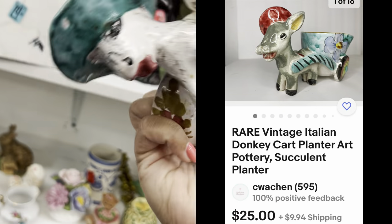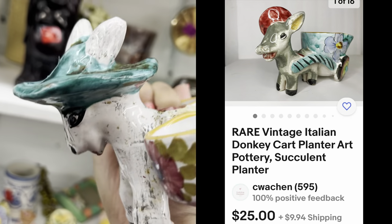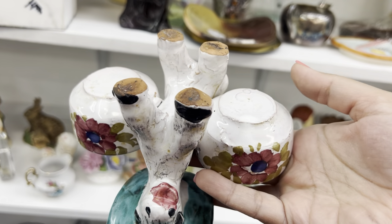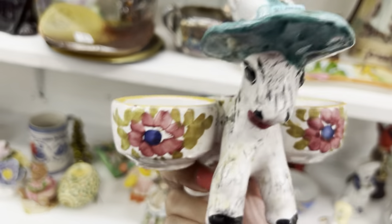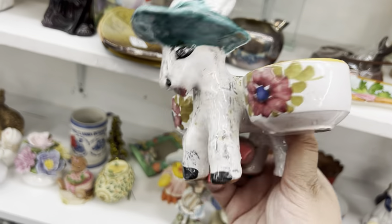This is probably hand-painted in Italy. It doesn't say, but he's cute. I don't know — it's totally weird. $3.99. Oh, he's so strange.